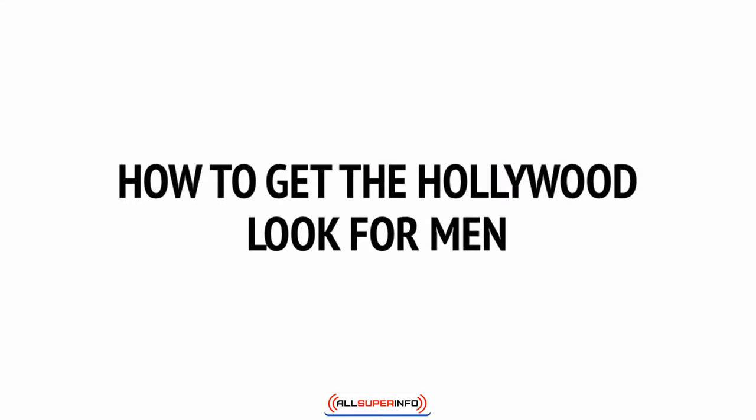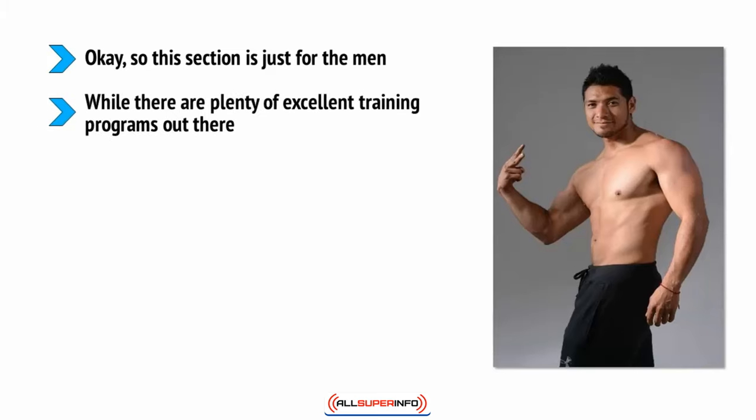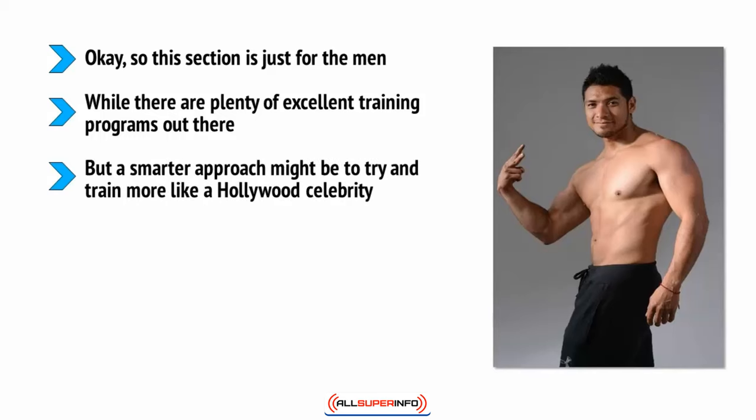How to get the Hollywood look for men. This section is just for the men, but it's something a lot of you will be very interested in — how to get the shape of an Adonis. While there are plenty of excellent training programs out there, the big problem is that they tend to focus on building strength or performance without giving much thought to aesthetics, even those workouts aimed at helping you to look and feel better about yourself.